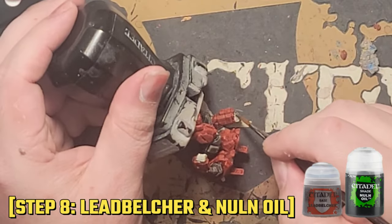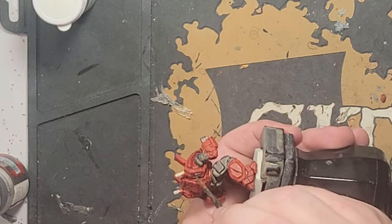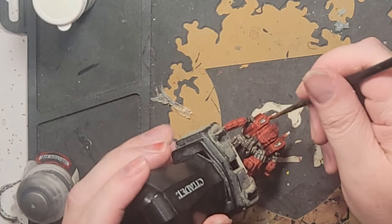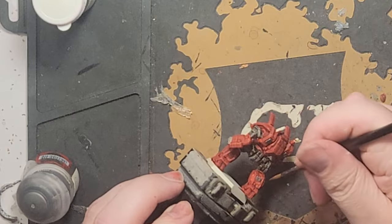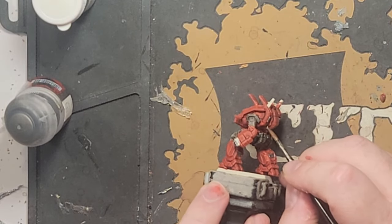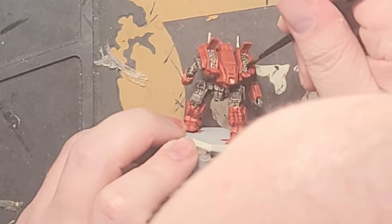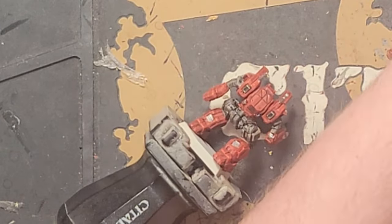Lead Belcher and Nuln Oil is my go-to combo for gunmetal. As I always say, pick out the areas of the miniature you want to be metallic before you start — that way you go into it with a plan in place. There's no right or wrong way per se, just whatever makes you happy. In this instance, I'll do the fists, LRM bays, and some vents before I call it good. I'll get the antennas too. I feel like with Morgan Kell at this point, less is more. Give the Lead Belcher just a little bit of time to dry, and then apply your Nuln Oil to the metallic areas at full strength. A little goes a long, long way, so go easy and layer up if you feel like you need to. I always say this is just like inking a comic book, so take your time.